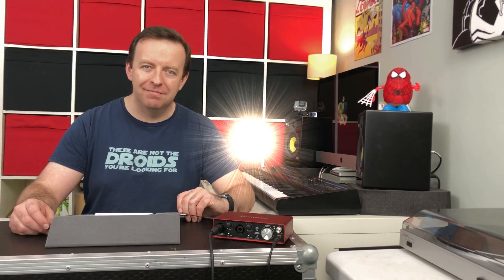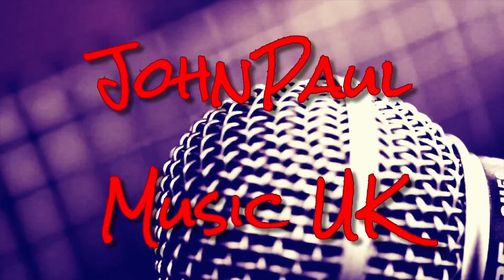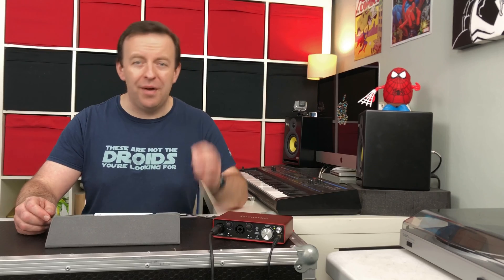Hey, this is JP from John Paul Music UK and in this video we're going to show you how you can record vocals and audio into GarageBand on iOS. Welcome to the channel. My channel is all about music tech and looping. Please give this video a thumbs up as it really does help the channel grow, and please consider subscribing. With GarageBand there are a couple of different ways we can get audio in using microphones, and I'm going to show you those different ways today.